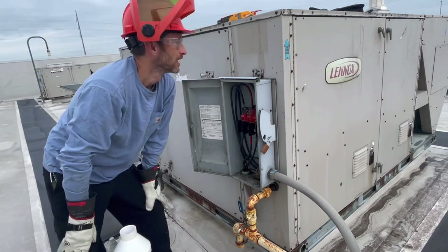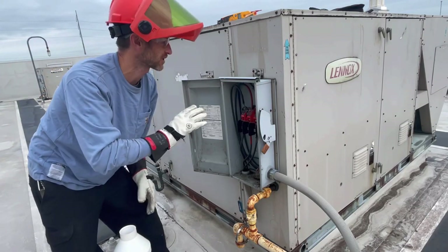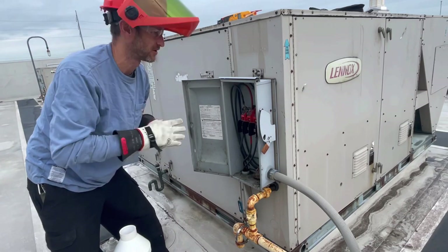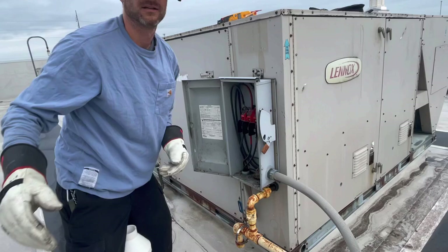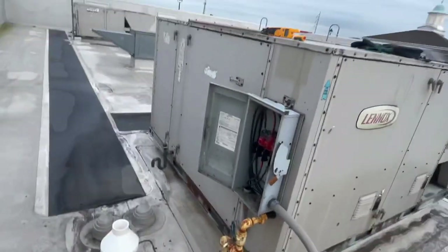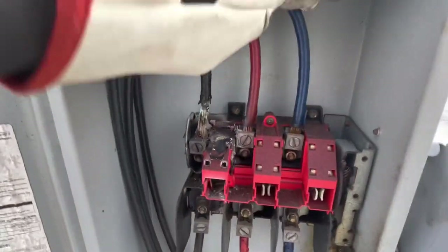I do have the power locked out and tagged out downstairs, but you always treat stuff live, especially when you're inside a disconnect and you can't see the other end in case somebody flips it on. I notified them that I locked it out, tagged it out, and shut the electrical compartment door. We know our power's off — as you can see, it's all melted.